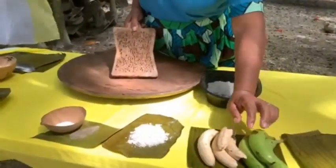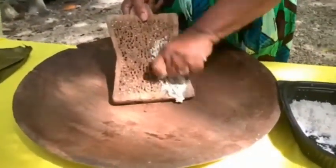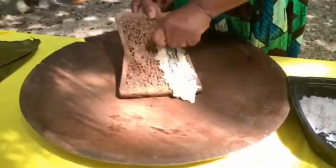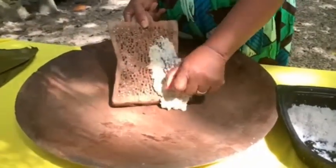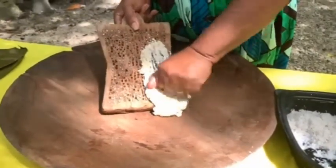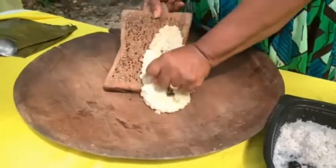Take your banana, peel it, and grate it. I'm going to grate it on an old-time grater. This grater is old already — this is our ancient grater. It has 57 years of age. You can see how fine the grater is.